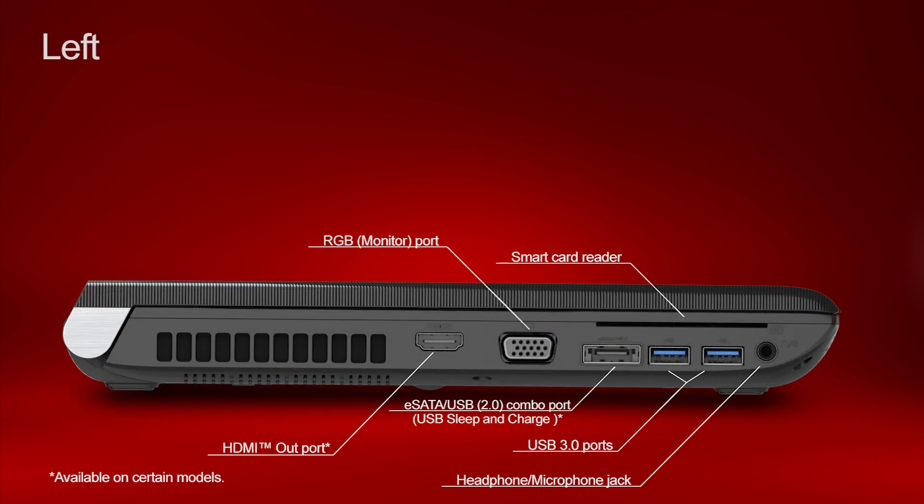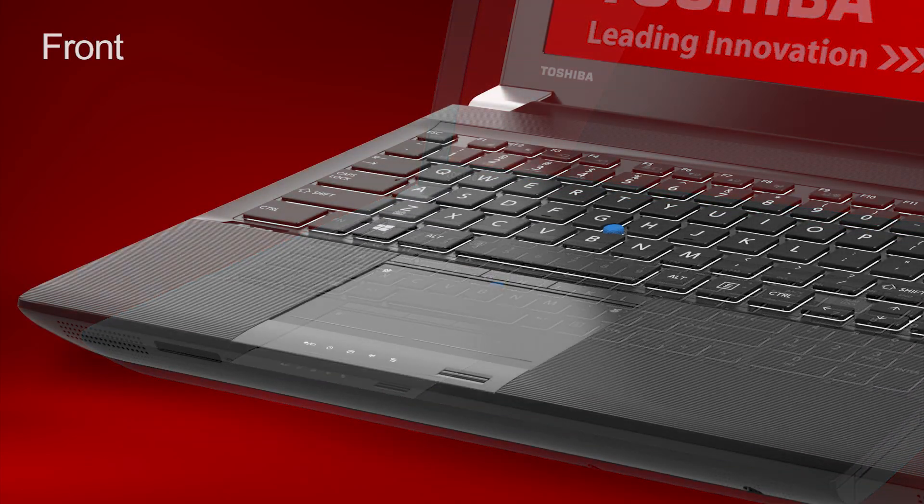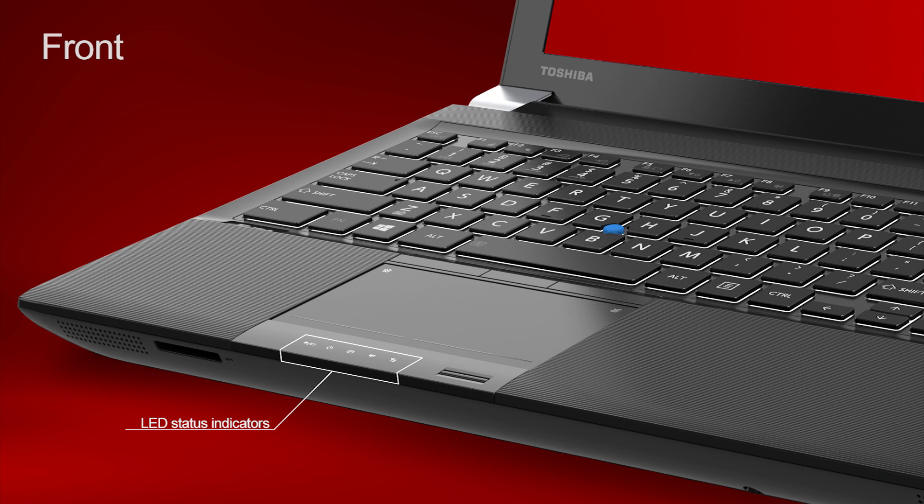Now we'll look at the left side, and then the front. There are five LED status indicators on the front of the computer. I'll briefly describe what each one is and what they're used for, starting on the very left: the AC power and battery indicator.